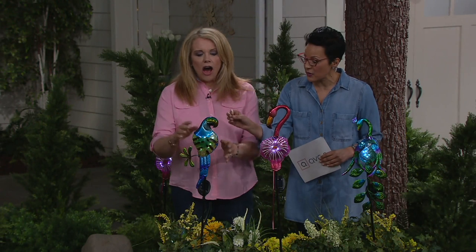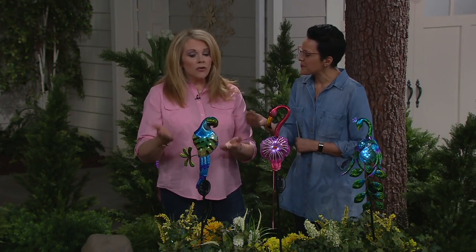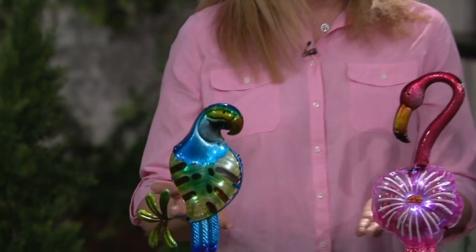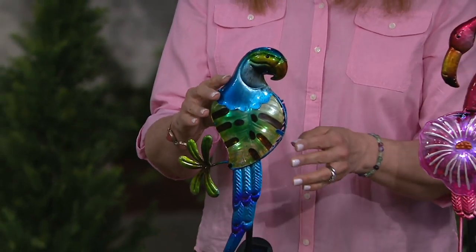Do you want to start with the parrot? I would love to. But before we even start the tour, can you tell us who Evergreen is? Evergreen is an amazing company that brings you finishing touches to your garden. They bring you these whimsical, beautiful solar stake lights. And who doesn't love the tropical colors? It makes you feel warm, it makes you happy. And we're going to start off with our parrot.